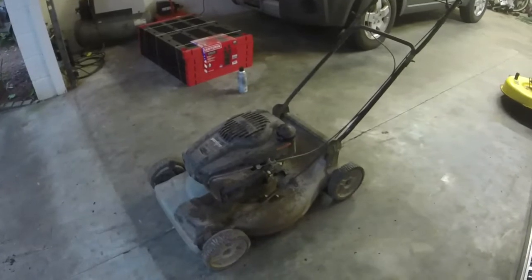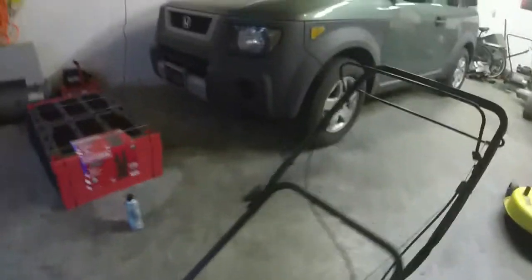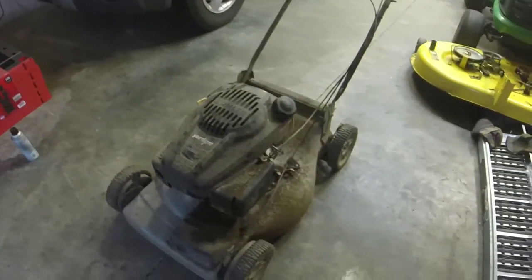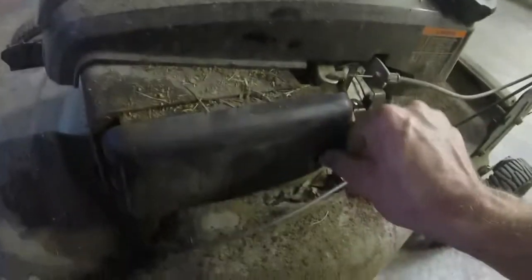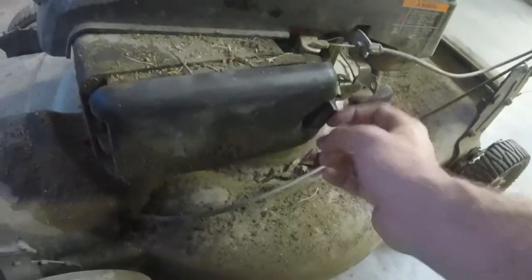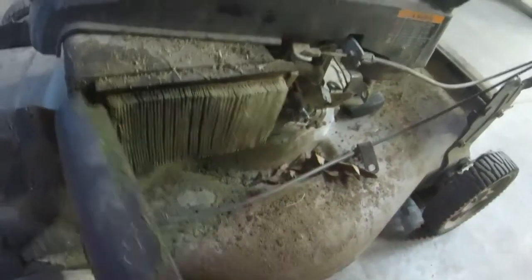You pull it and it doesn't start — that's all I know about it so far. Obviously it's pretty dirty, the blade is dull, and it looks like it slipped off the keyway down there. Got a lot of grass under it. It needs a good cleaning and it needs to run. The Yard Pro looks exactly like a Husqvarna or Craftsman. I thought it might be a Lawn Boy because it has a Kohler engine — the air filter has that screw-on type, so I knew it was a Kohler.